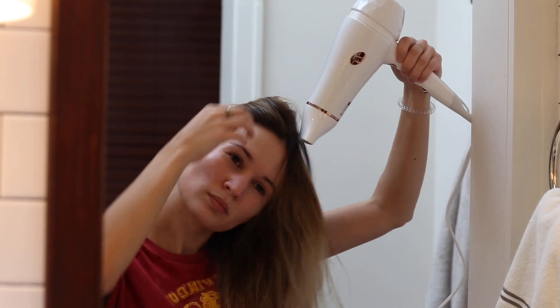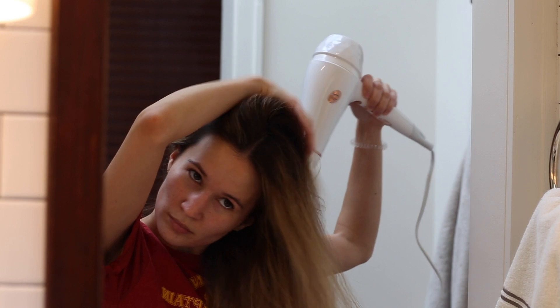Starting off with hair. I like to blow dry my hair upside down, just at the roots, so I can get a little bit more volume.